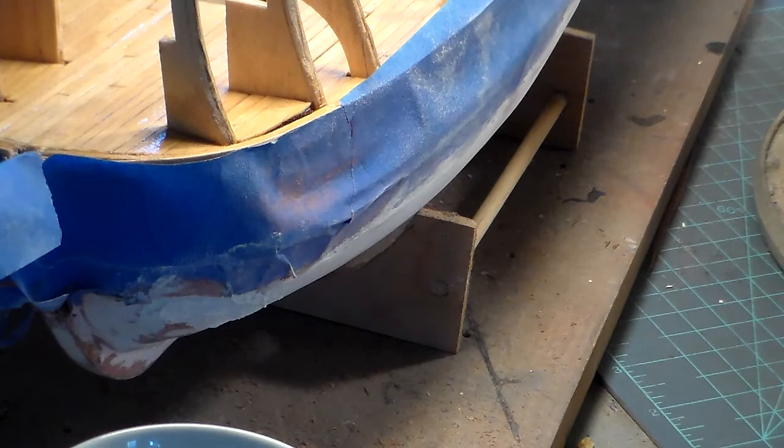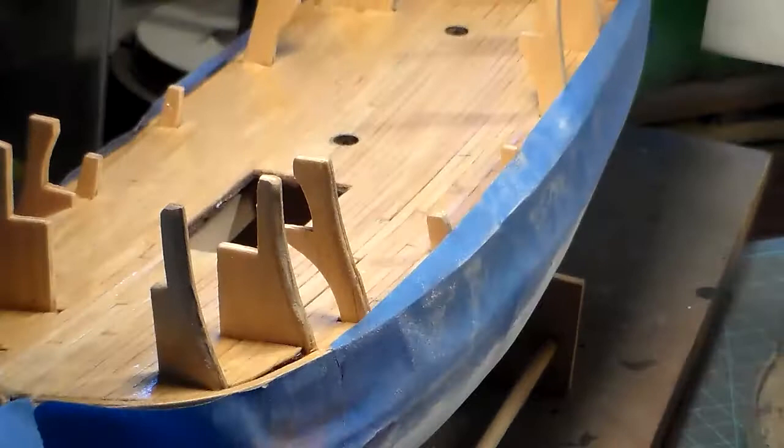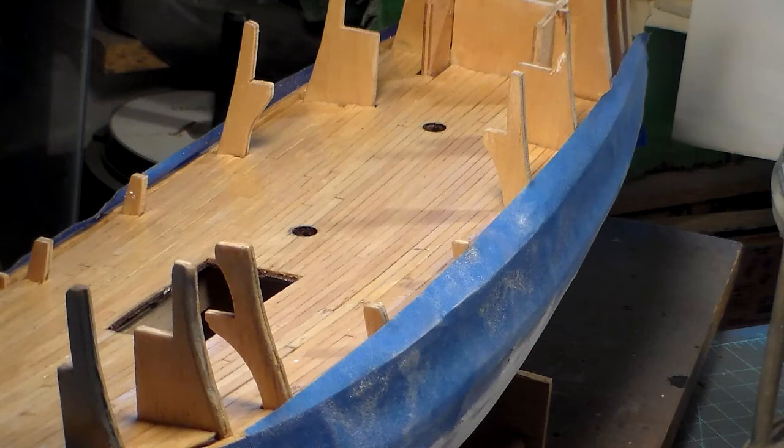The waterline is going to be antique white — white paint with just a hint of brown, not very much, to make it look more white than brown. It does oxidize — that white — because they used tallow on the hull in the 15th century. There was no such thing as copper sheathing until the 18th century when they started coming out with that. I'm very happy and very pleased — the worst of this thing is done.